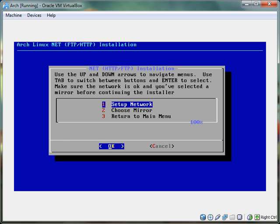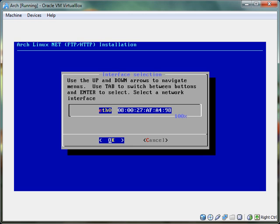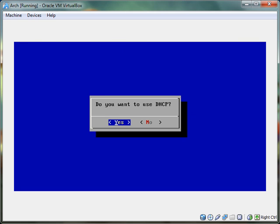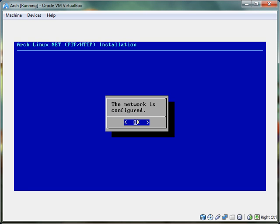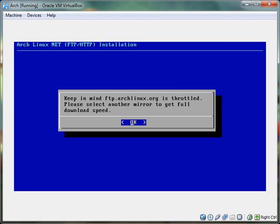I'm going to do set up network. I'm just doing this with the enter key because I don't really need to change anything yet. Network is configured. Now choose the mirror — ftp.r20x.org is throttled.